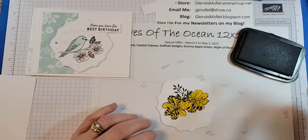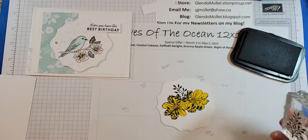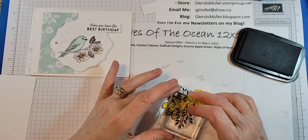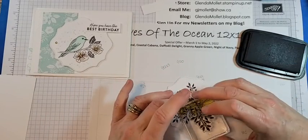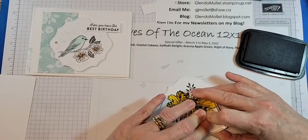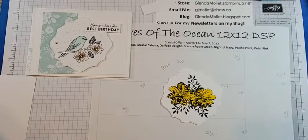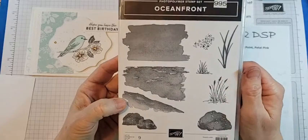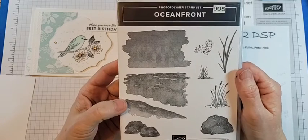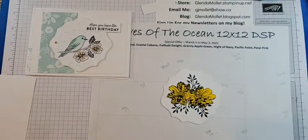I was up late last night creating with Oceanfront — have you guys got Oceanfront? Oh my god, I was having so much fun with it! It's a great stamp set, not one I was going to get until I discovered how fun it is. I used it with Seize the Day and with Sailing Home — that's the one with the lighthouse. Oh my, you wait till you see those cards!